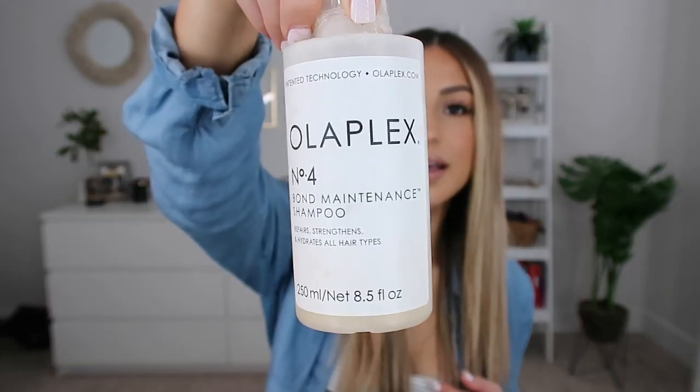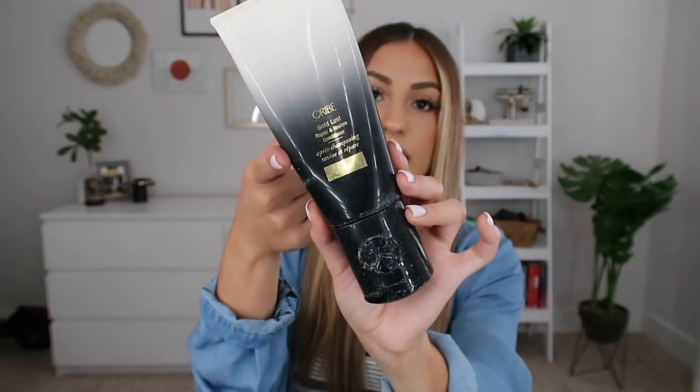They recently came out with Number 4 (the shampoo), Number 5 (the conditioner), Number 6 (a styling treatment), and Number 7 (an oil). I use the shampoo every single week and love it. The conditioner isn't really my favorite — I don't feel like it leaves hair soft — so I follow up with the Orbé Goldlust conditioner. I alternate between the Orbé Goldlust Repairing Mask, which is strictly repair with some moisture and perfect for blondes or chemically damaged hair, and the Olaplex Number 3.